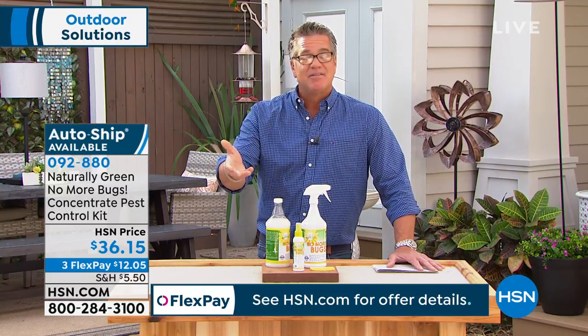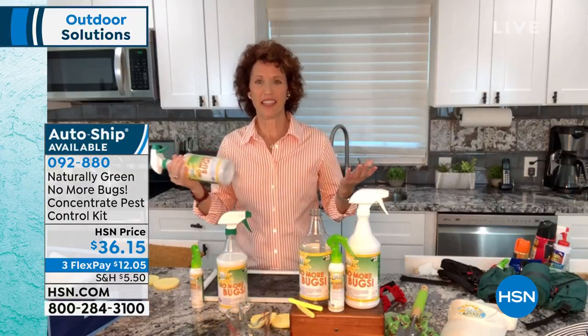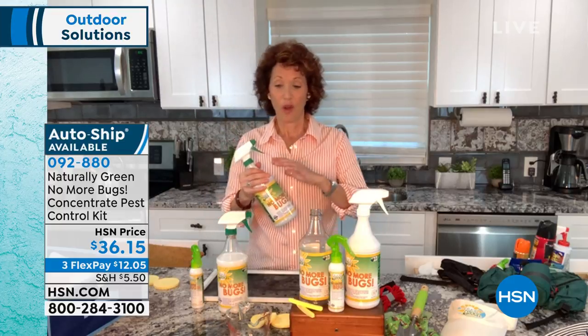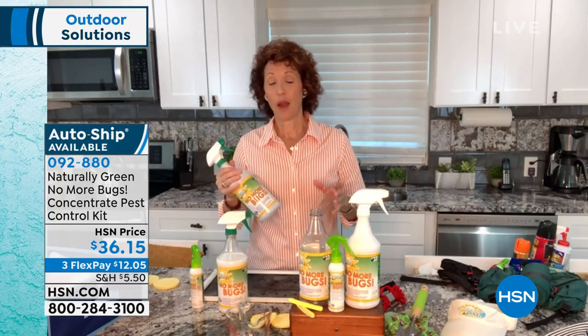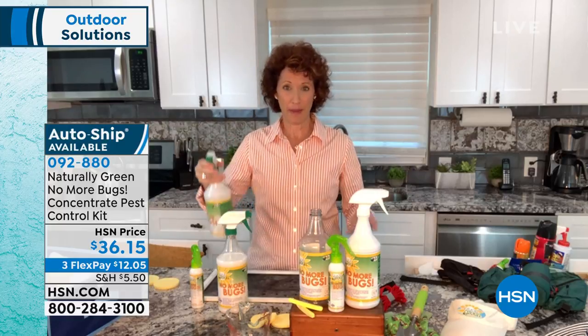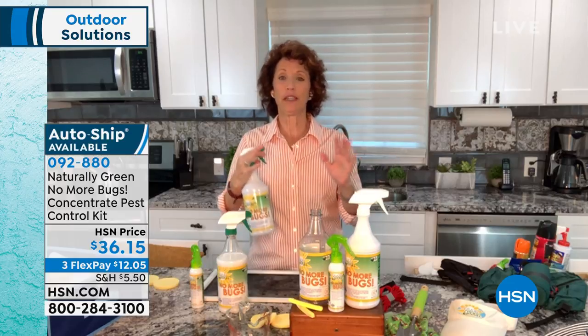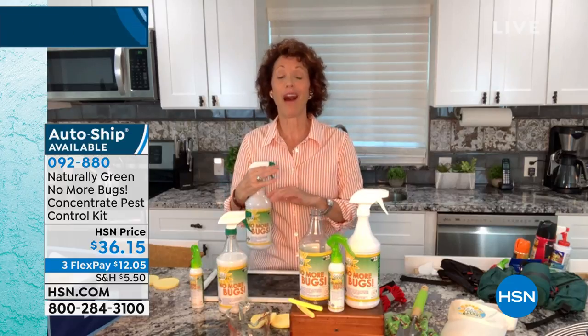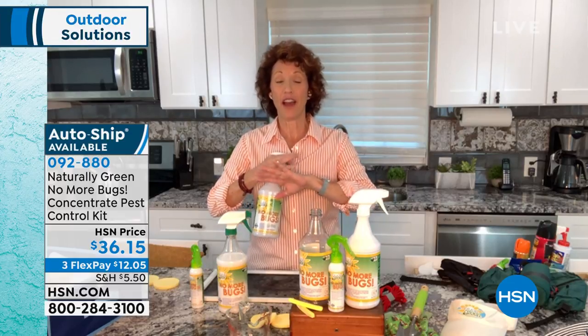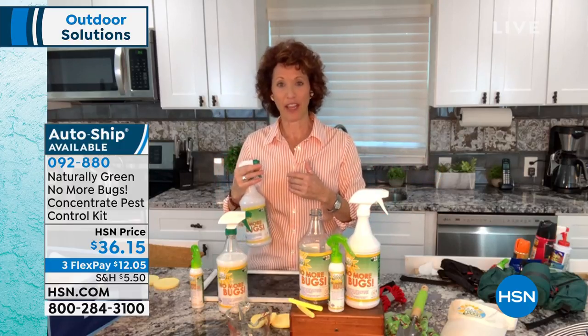And I can put it on places that I would never put other bug sprays. One of the things I like to do is about two or three times a year, I'll take all the sheets and all the bedding off and I spray down the mattress. I spray down my pillows because anything that could be or is crawling on my bed — I want to make sure they are not doing it again. Then I vacuum up my bed right after that dries.